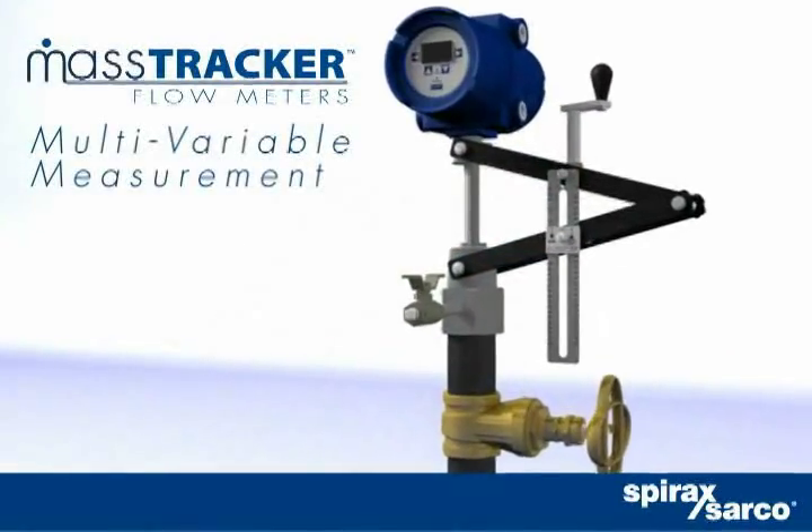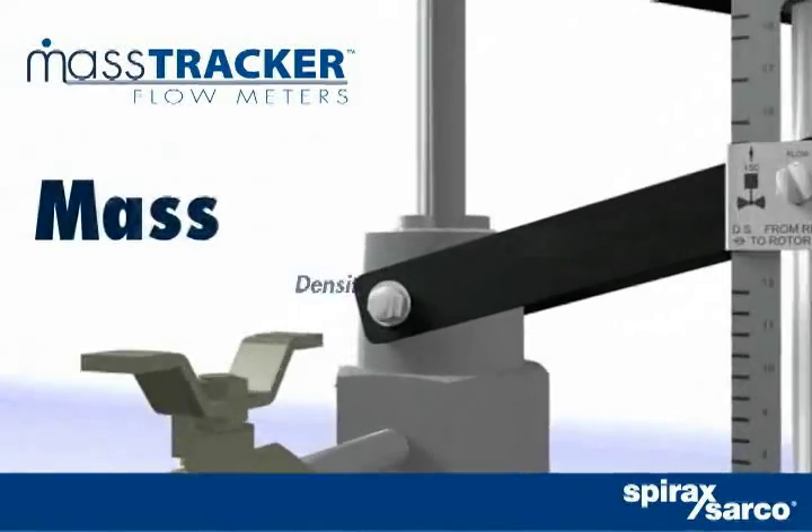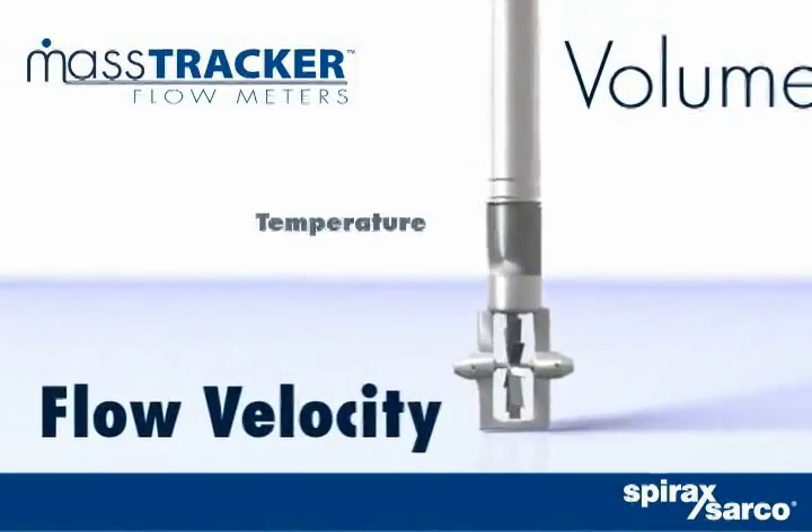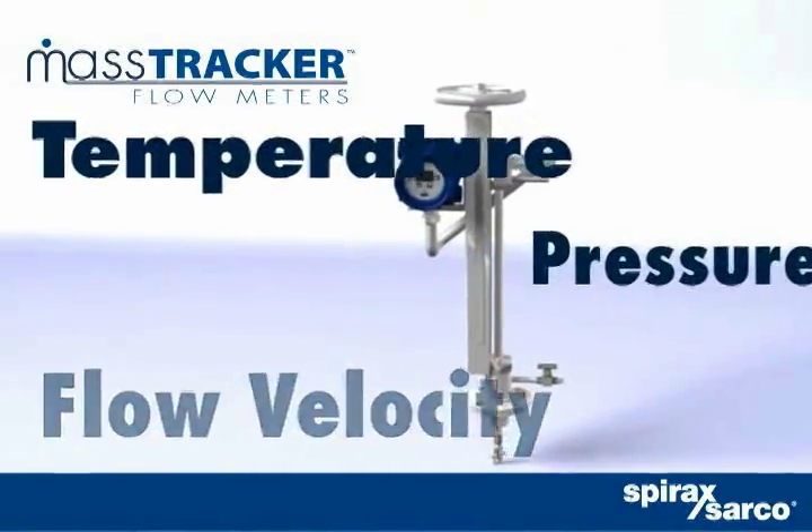MassTracker provides measurement of mass, density, energy, volume, velocity, temperature, and pressure in a single instrument.